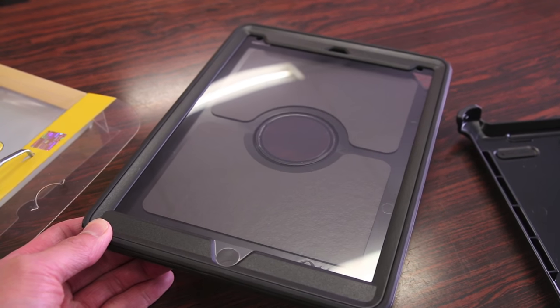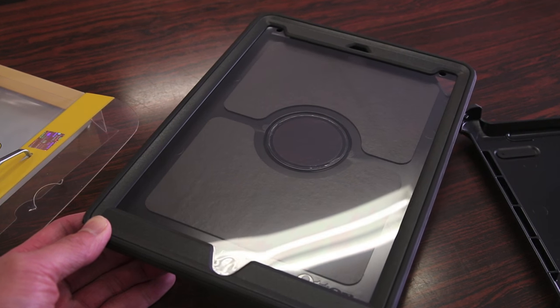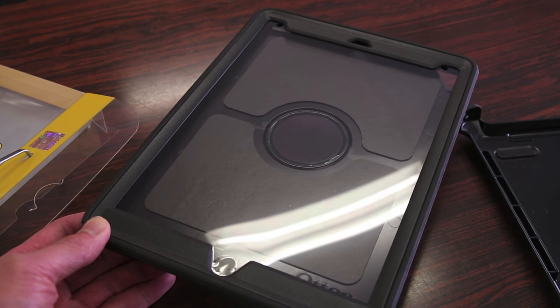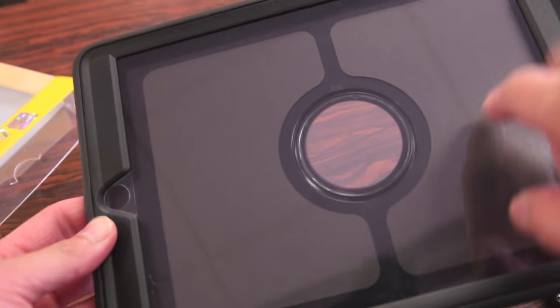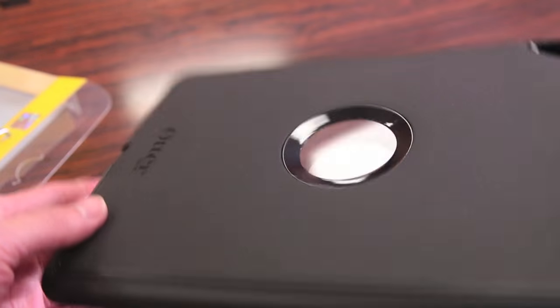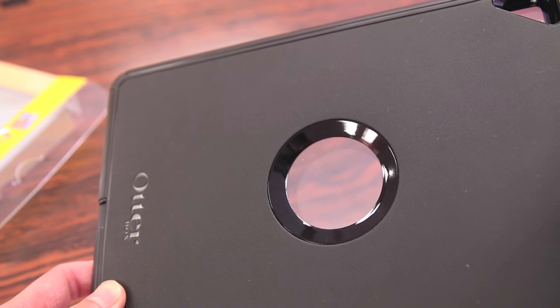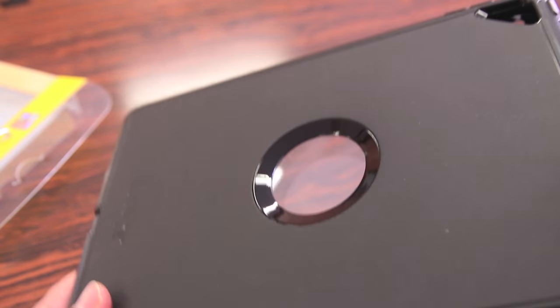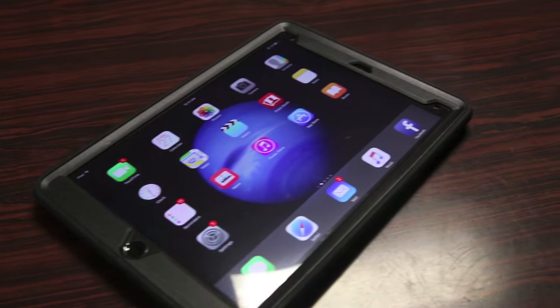Let's take a look at the design of the case before we slap on the iPad. Just like past Defender cases for many iDevices, this still retains that hybrid polycarbonate and silicone design. On the interior there's also foam padding to protect the back of the iPad when you put it in. We got the iPad fully installed and ready to go.